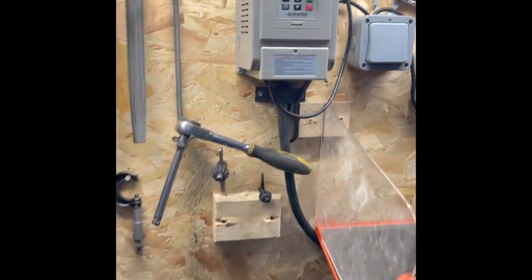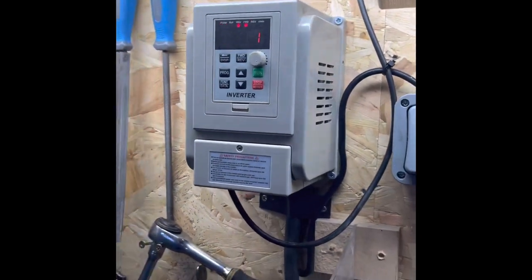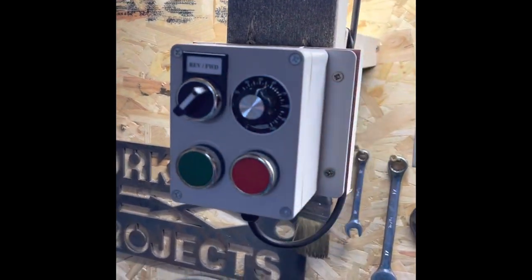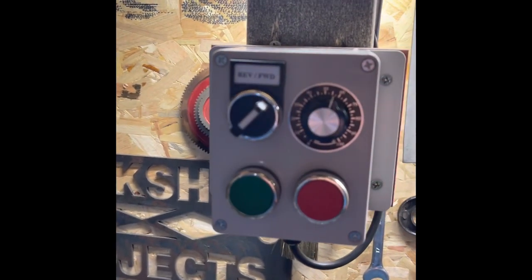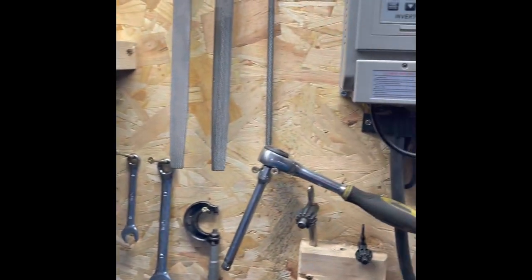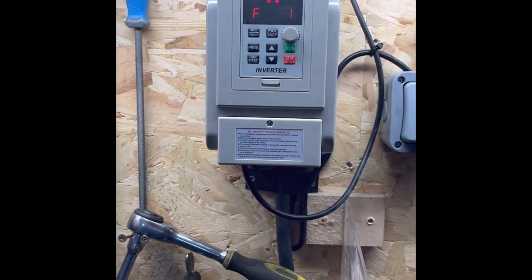That's just an inverter off eBay — I'd recommend them from Car Junkies, thank you very much. I made this little box up for it, which is pretty easy — just a couple of switches, a potentiometer, a forward/reverse switch, and a relay inside. Pretty simple really. All the wiring goes into the bottom and it comes with instructions, so it's pretty simple to wire in.